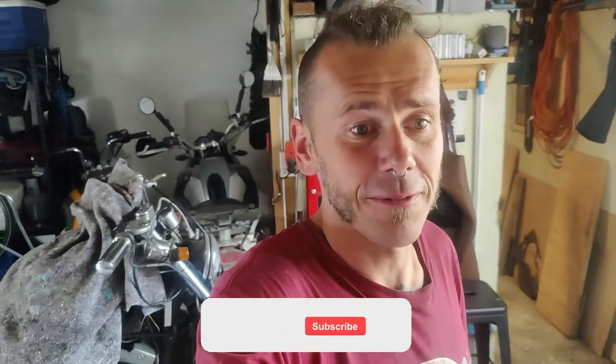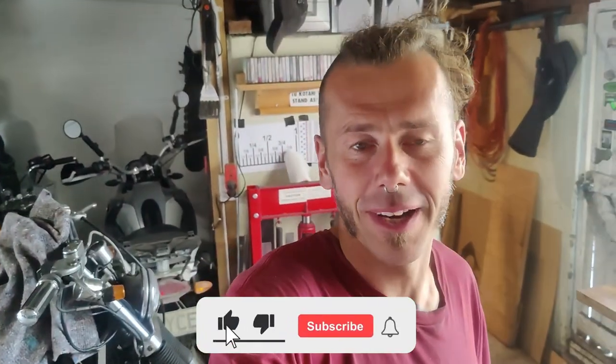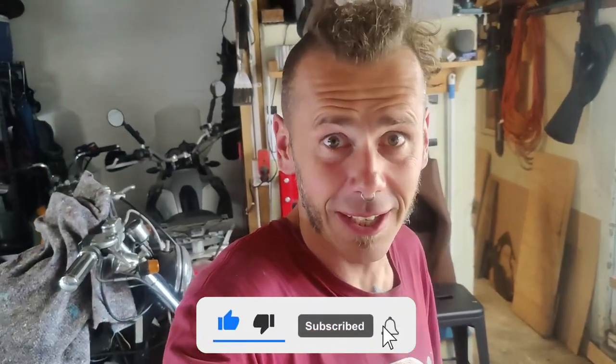Please consider subscribing, liking, and commenting. If you have any suggestions, tell me what I'm doing wrong — or not. Let me know where you're from, what you do, what bikes you ride, do you like building stuff, do you weld, do you have a nice workshop setup? Let me know — it will help my channel, and I'll just keep doing what I'm doing. Thank you.